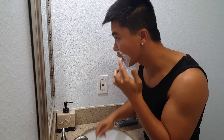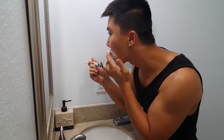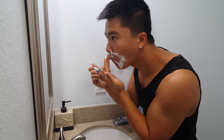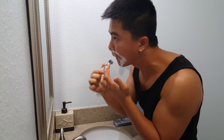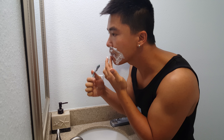You can feel a little bit of hair right here. A little bit right here on the top. I'll use my finger to feel it. Pretty good.